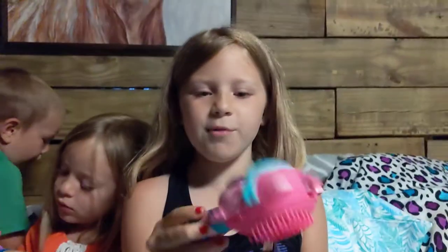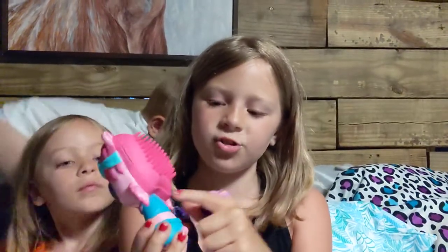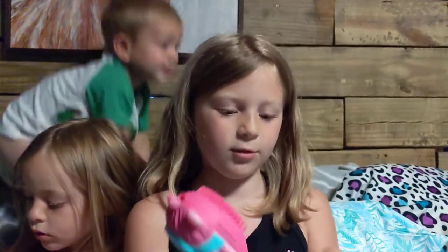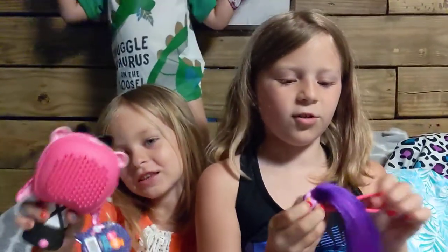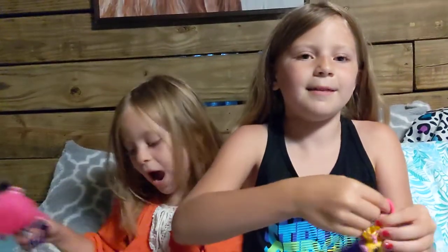Okay guys, if you want these, look for them in your local stores. You will see these little characters — look on the back, you'll see the hairbrush and the collector's guide, and it'll be wrapped up in plastic and look just like this. All the stuff will be inside. Bye guys!